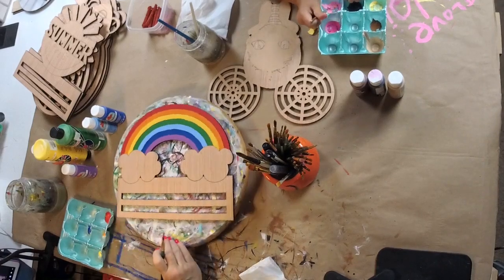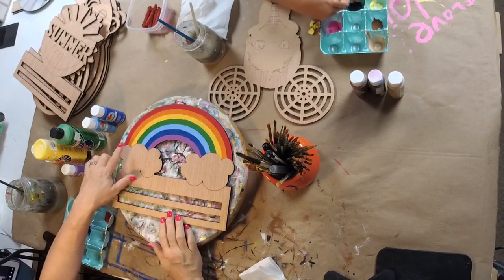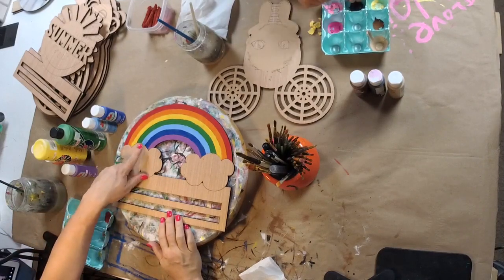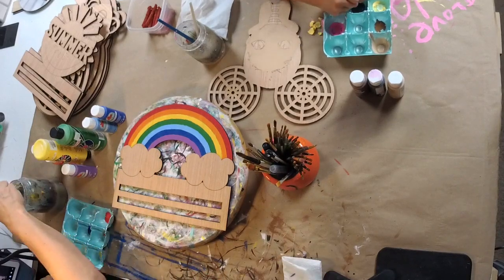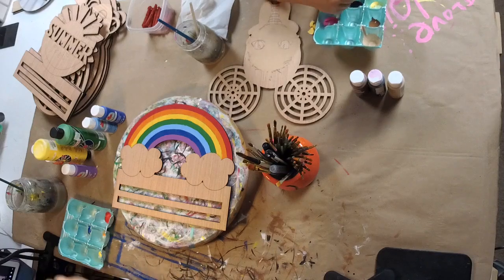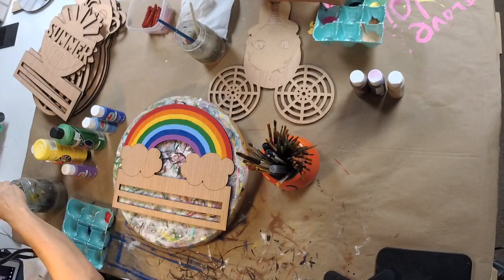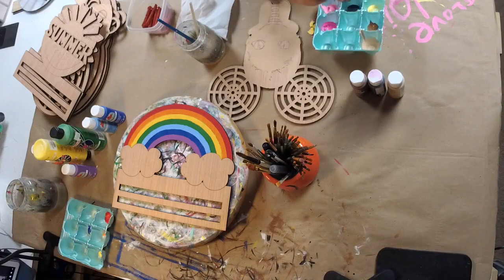And there is our rainbow — red, orange, yellow, green, light blue, blue, and purple — I mean violet. She says say violet! So I was using paper plates the other day, but I do have a couple of egg cartons.